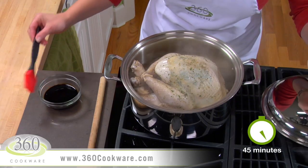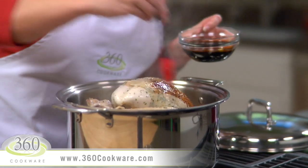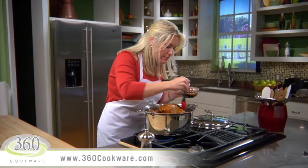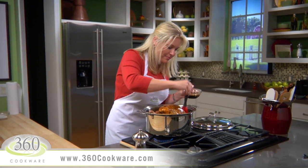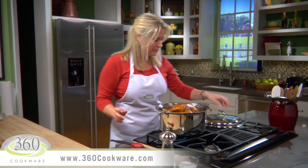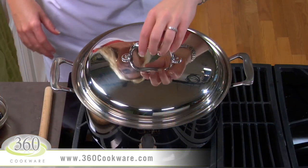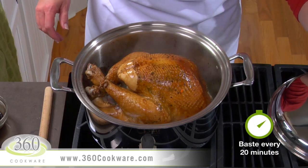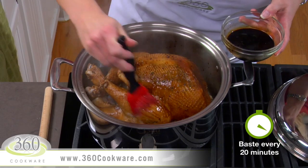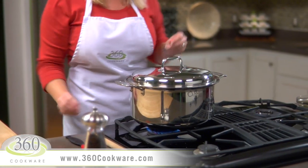Uncover the pot after about 45 minutes. Using a silicone or pastry brush, baste the turkey with the browning and seasoning sauce. This will help flavor the skin and achieve a nice golden brown color — it's a store-bought sauce you can find at your supermarket. Replace the lid and continue cooking, basting the turkey every 20 minutes or so until it's done. The nice thing about cooking your turkey in 360 cookware is that it takes less time, freeing up your oven for all those side dishes.